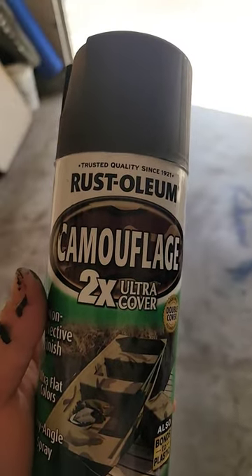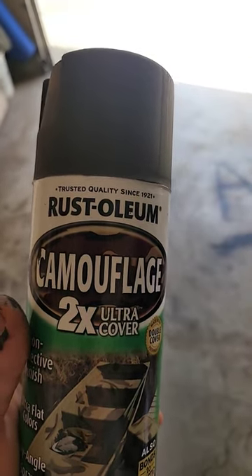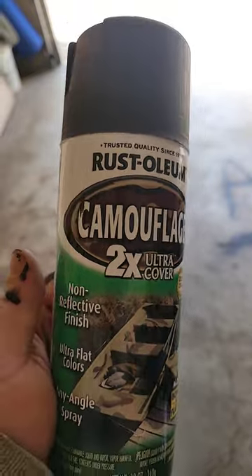I don't care about the replaceable or changeable nozzle — I don't give a crap. Get rid of that and make a better nozzle. This is just garbage, absolute dog shit. I should pardon the cursing because I'm frustrated. I bought three cans of it.